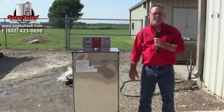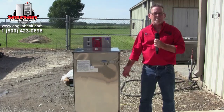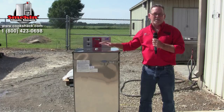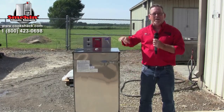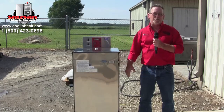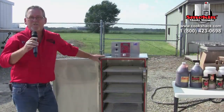Once the truck pulls up with your smoker and you get it down to the ground, the truck driver is going to want you to sign some paperwork. But first, you need to cut the plastic bands, uncover the smoker, and inspect the outside for damage before you sign the driver's paperwork.